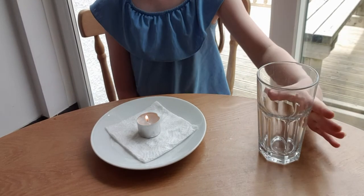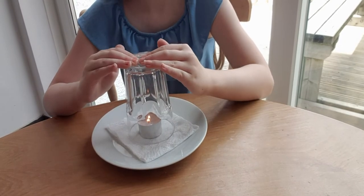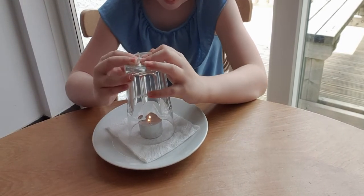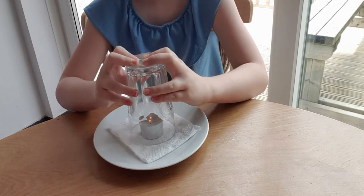Put the glass over the candle and push down, making sure the rim of the glass is inside the square of the kitchen roll. Keep pushing down hard for about a minute after the candle has gone out.